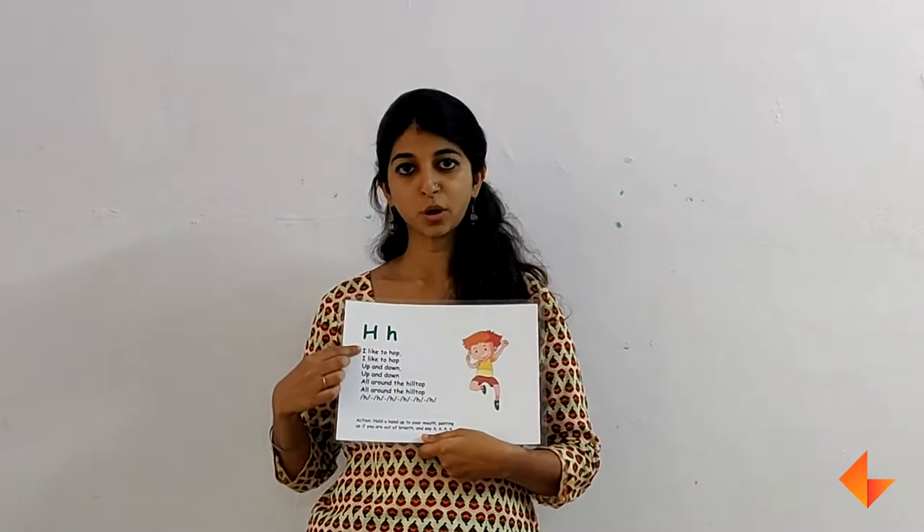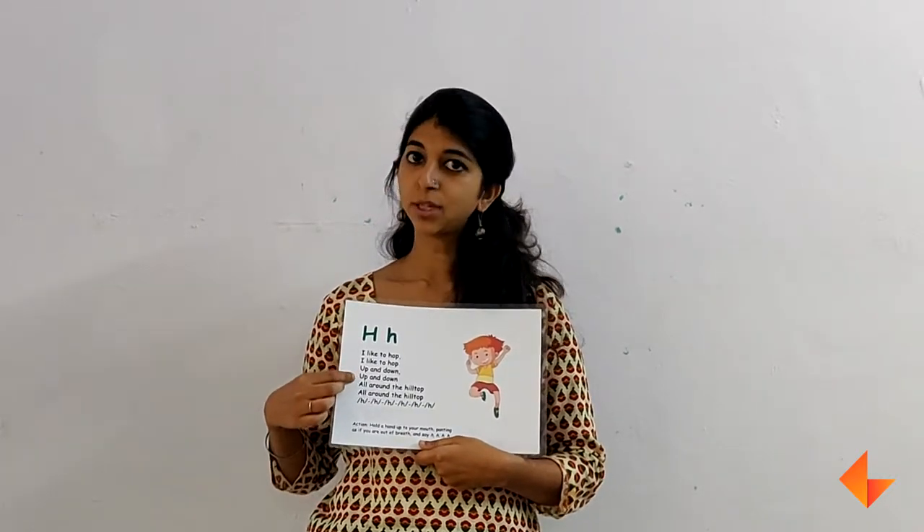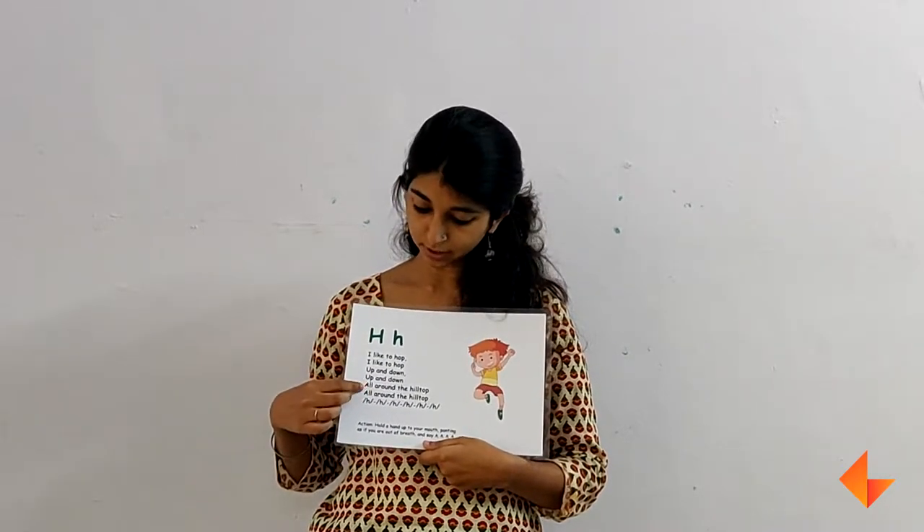I like to hop. I like to hop. Up and down. Up and down. All around the hilltop. All around the hilltop.